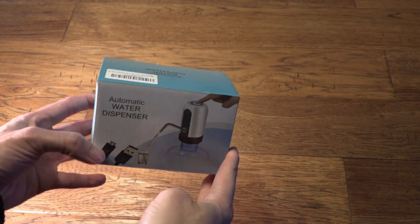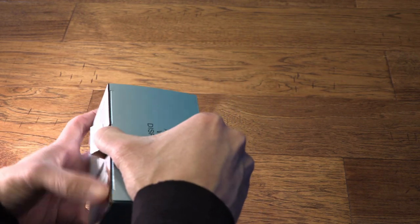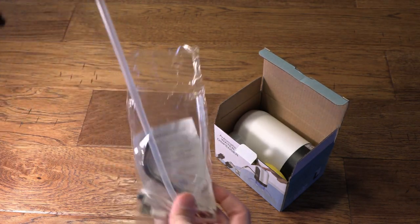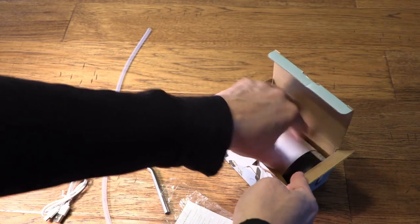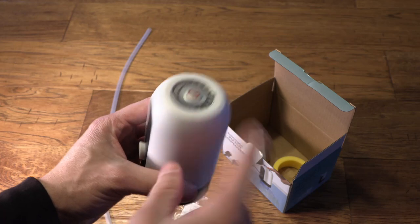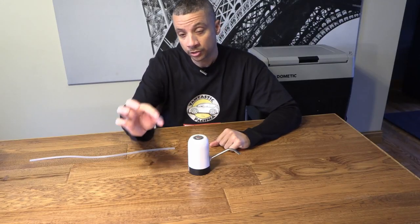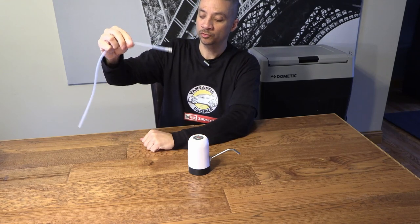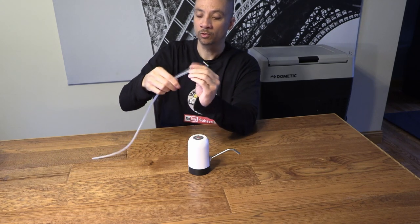It's meant to go on top of a five-gallon jug, but hopefully there's an adapter inside for a one-gallon jug. Inside the package we've got a rubber hose, a spigot USB cable, and the faucet itself — pretty simple device with a hole on the bottom and a button on top to turn it on and off. You plug the spigot in the little hole and the hose in the bottom. The kit also comes with a little plastic piece for the end of the rubber hose that prevents it from getting stuck on the bottom of the tank and keeps the water flowing.